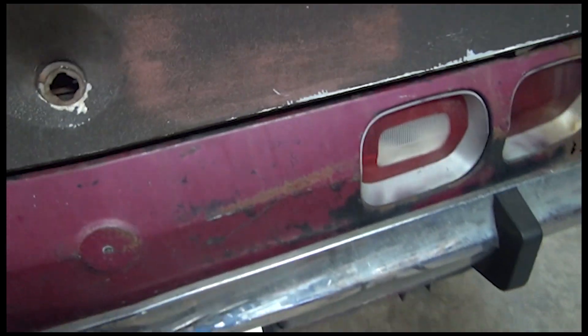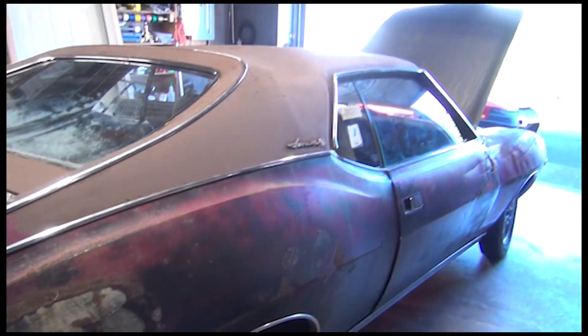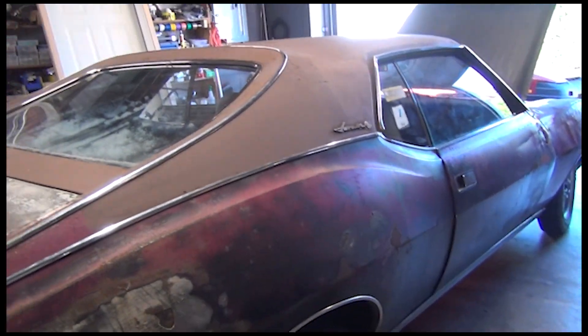As far as rust goes, it's actually not a bad little car. There's surface rust here and there but the trunk is not too bad. Alright, I'll end this video here and get you guys another video in a day or two.